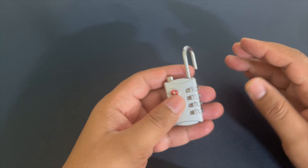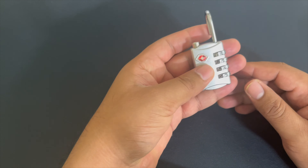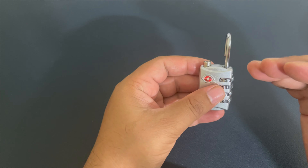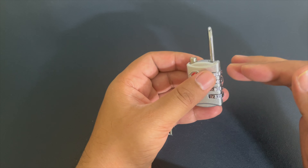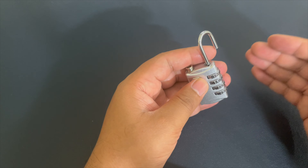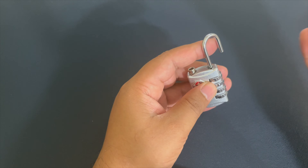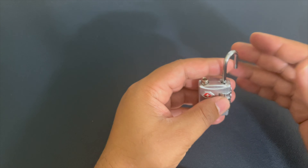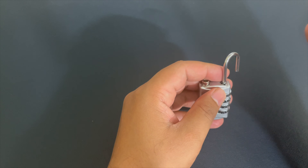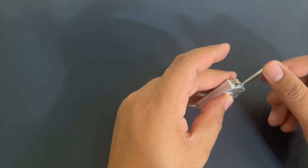I will also be sharing a few instructions later. Let's try this — the lock is open now and we need to follow the process one by one. First of all, be confident that you will be able to open it. It may take time, so if you are not able to open it after trying a few times, stop, take a break, and try again. I followed the same approach and it worked for me after some time.